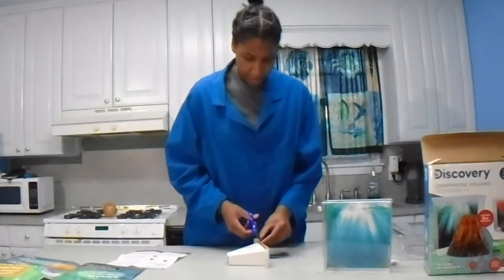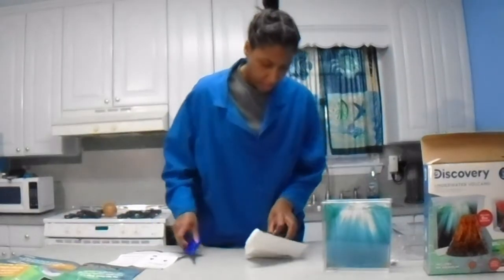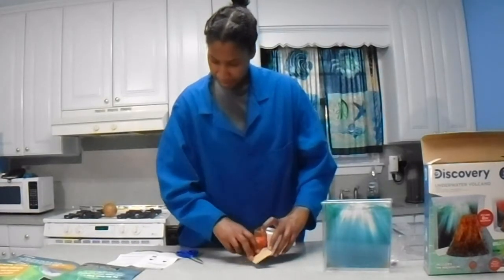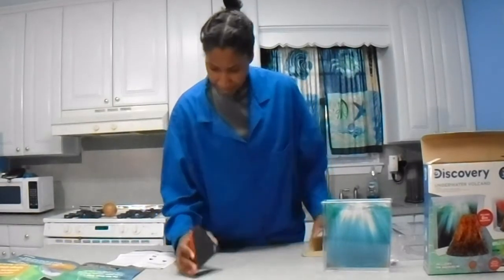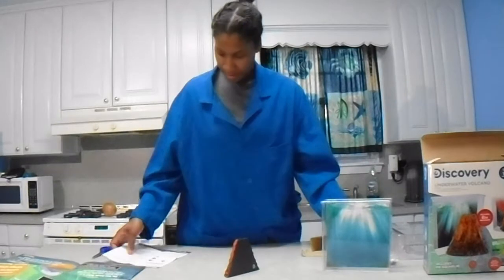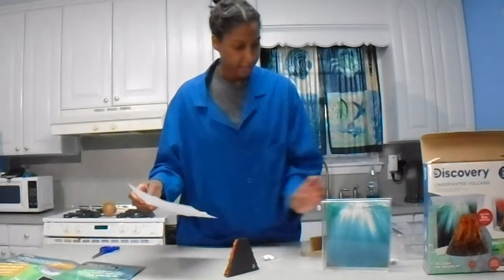Let's go ahead and cut this open carefully. We've got our volcano front, we've got our mat, and the wax — it's already attached to it. The aquarium, the paper scene, the latch hook dots, and our fizzing tablet.